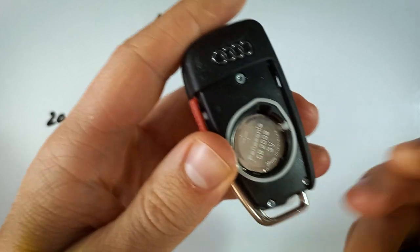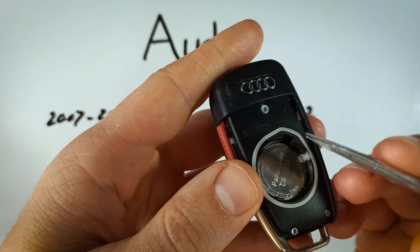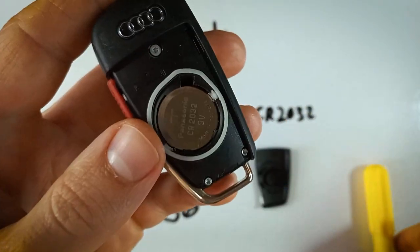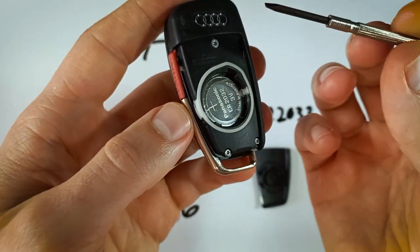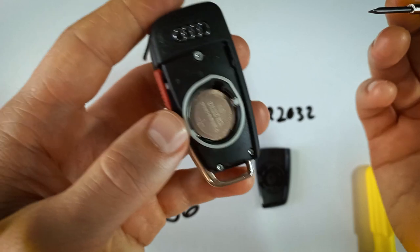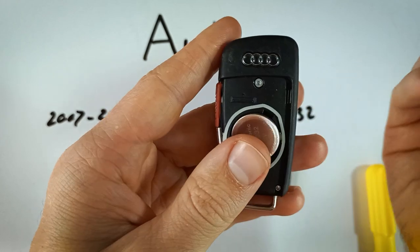There is our battery. We need something that will fit into this opening, and my flathead is a little bit large. Sometimes with a bigger flathead, you can just use the corner of it. I'm going to use this precision screwdriver just to show you how easy that is. If you don't have one, you could use a paper clip — anything that can get in this opening and catch on the side of the battery to pry it out.